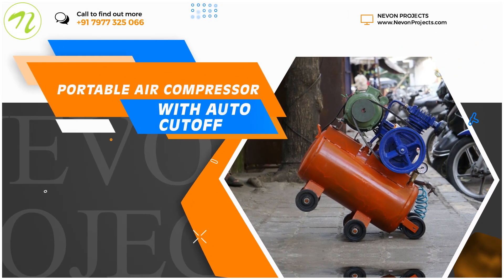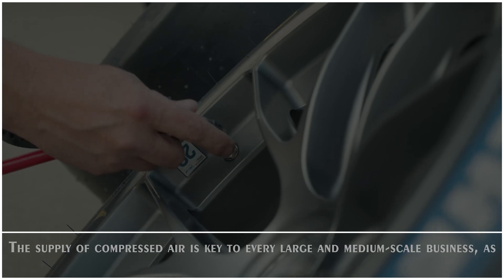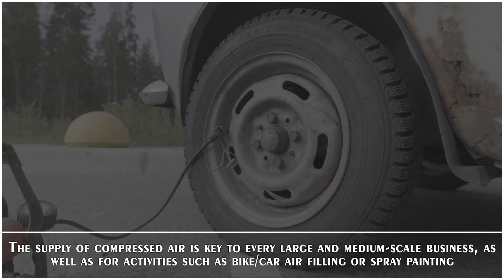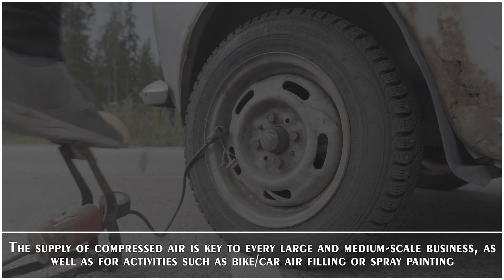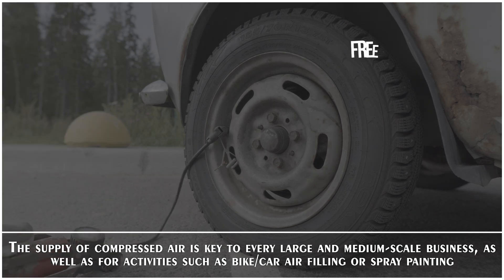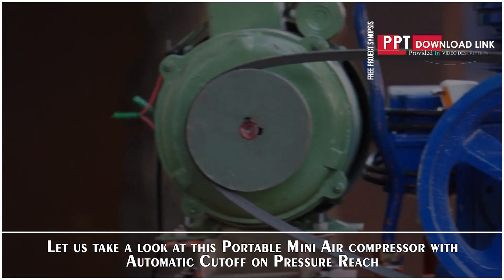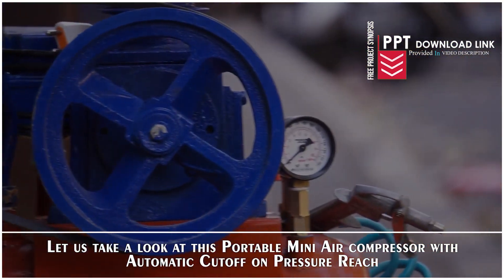Portable Air Compressor with Auto Cut-off. Let us take a look at this portable mini air compressor with automatic cut-off on pressure reach.